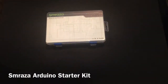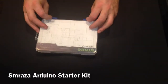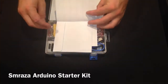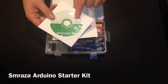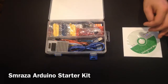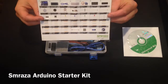Hello, today we are doing a video review for the Sumraza Arduino starter kit. Go ahead and open it up. We've got a CD that includes some code, a datasheet, and some libraries. I tested this board with Arduino 1.06 and it works with no additional drivers or anything.